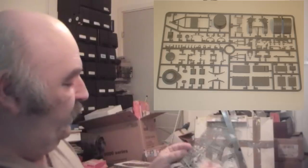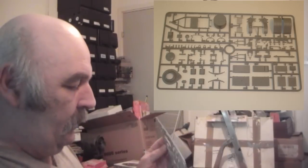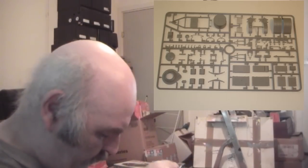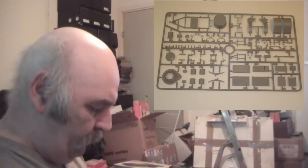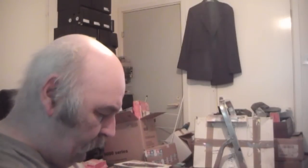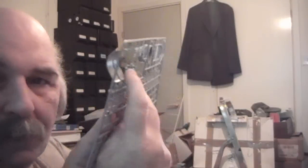Checking for pin marks — and mold lines are minuscule. There are a couple of big sprue attachment points coming off these mud guards; I wasn't sure whether they were supposed to be there, but they're location marks, not pin marks.